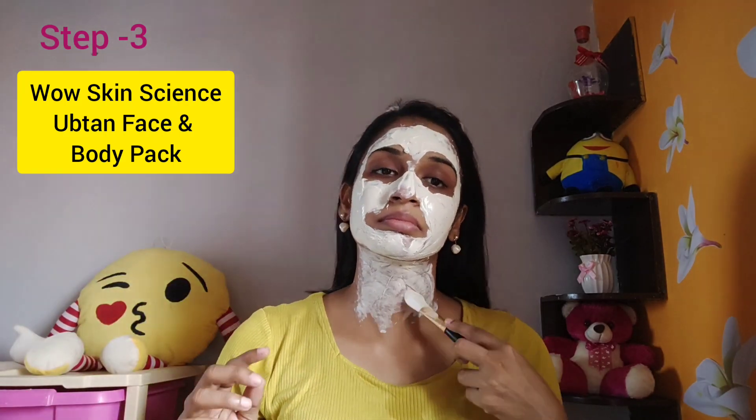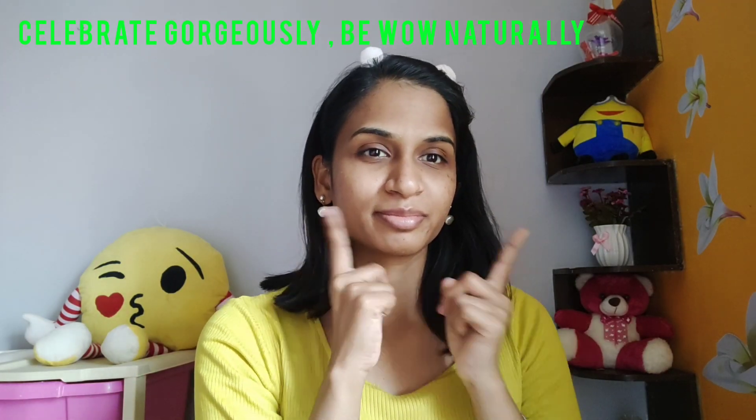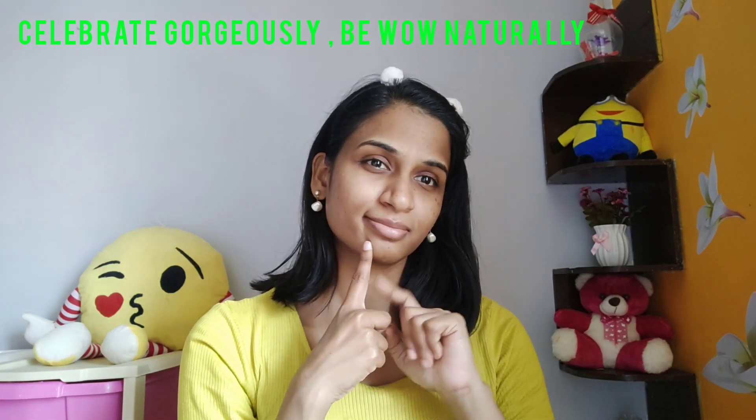Leave the face pack on for 10 to 15 minutes and let it dry completely. After 15 minutes, the face pack will be dry — wash it off, and the skin will appear bright and clean.